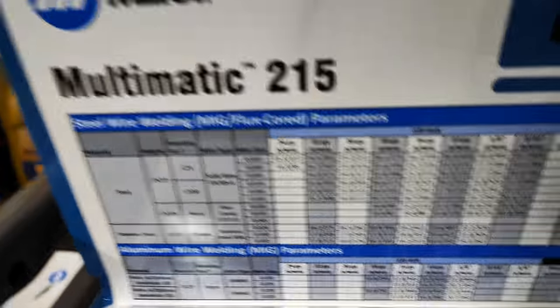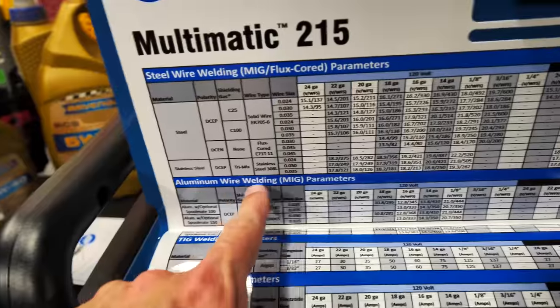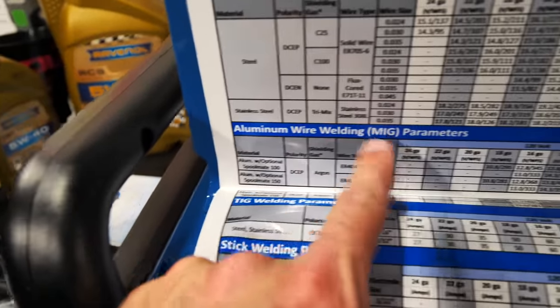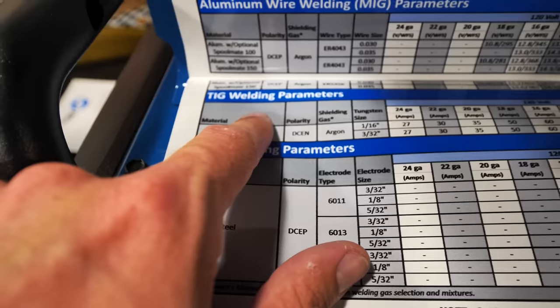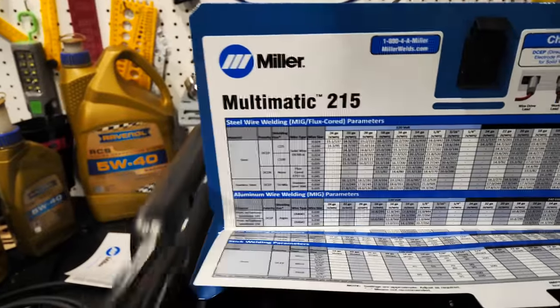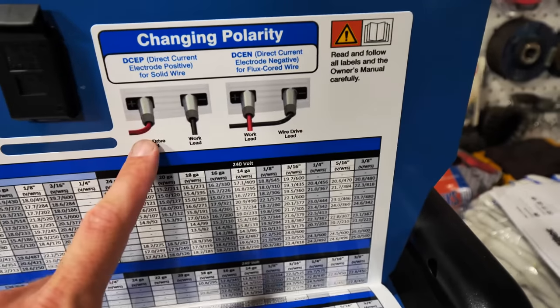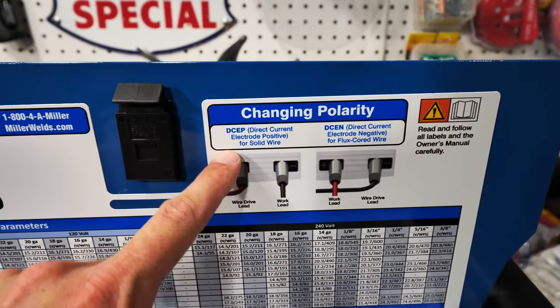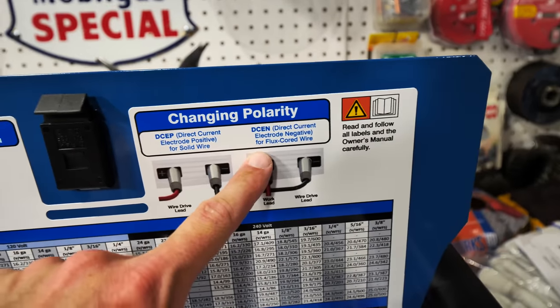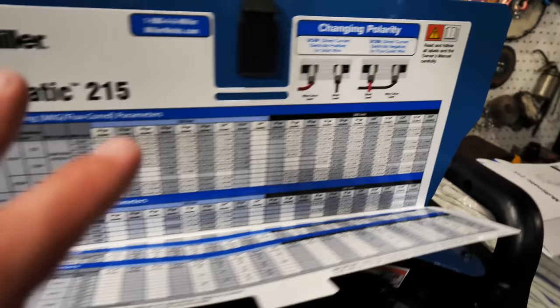This welder is really cool — it's a multi-process welder. You have steel wire MIG or flux core, aluminum wire MIG with a spool gun, TIG welding with foot pedal and torch, and stick welding with the electrode stinger and ground. It also shows you polarity settings: direct current electrode positive for solid wire, or direct current electrode negative for flux core. Super easy to use.